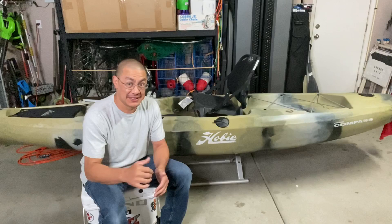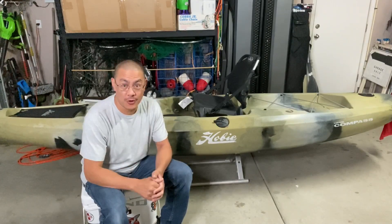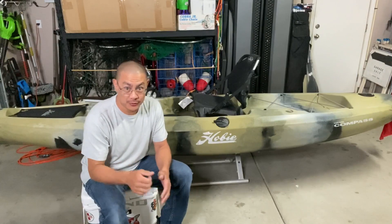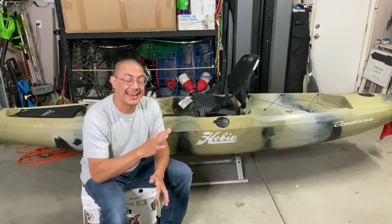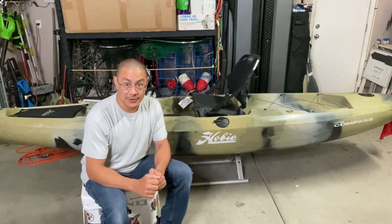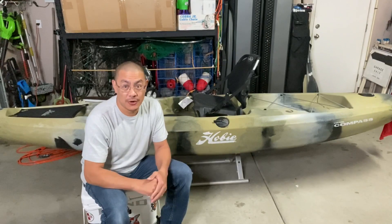What happened with that Pelican is, while it's a great fishing platform — it's great for out on the lakes — it is not for choppy, swelling, or current-filled waters. I took that bad boy out there to Pacifica. At no time did I feel threatened or like I was gonna lose my life, but what I didn't feel was in control. That one trip alone told me everything I needed to know about that kayak.